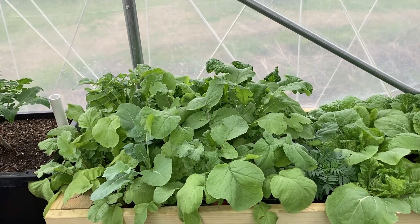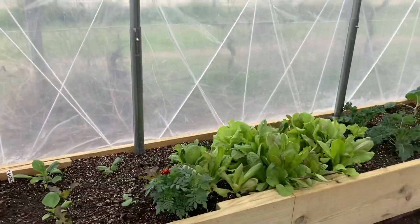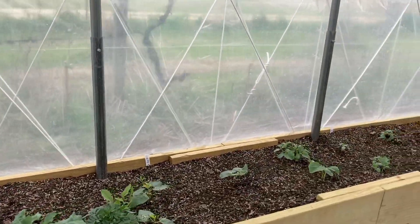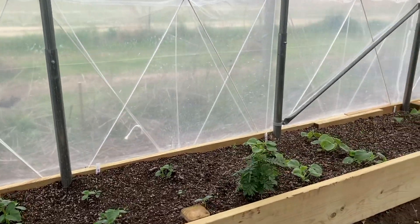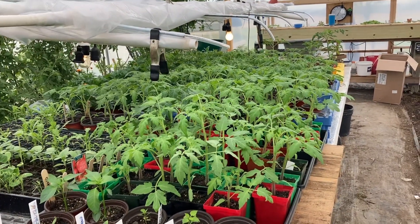Let's talk about what we're worried about and what we're not. We're not worried about radishes, cabbages, or lettuces — those are all hardy. Kale will be just fine, and your broccoli will be fine too. But you do need to worry about your green beans, bush beans, and cucumbers if you already have them in the ground and they've already germinated.